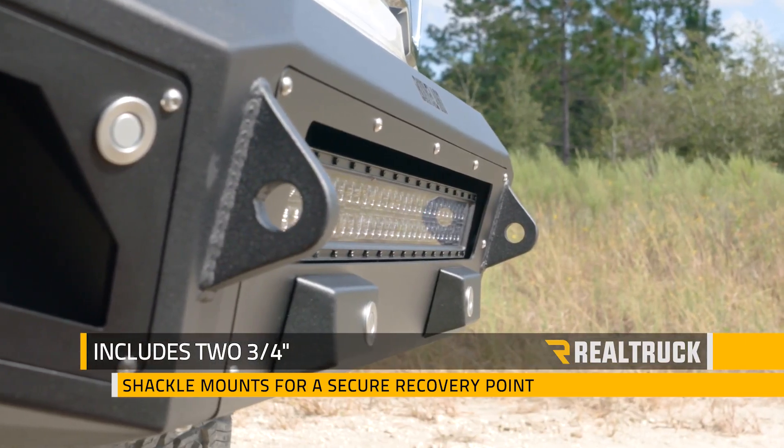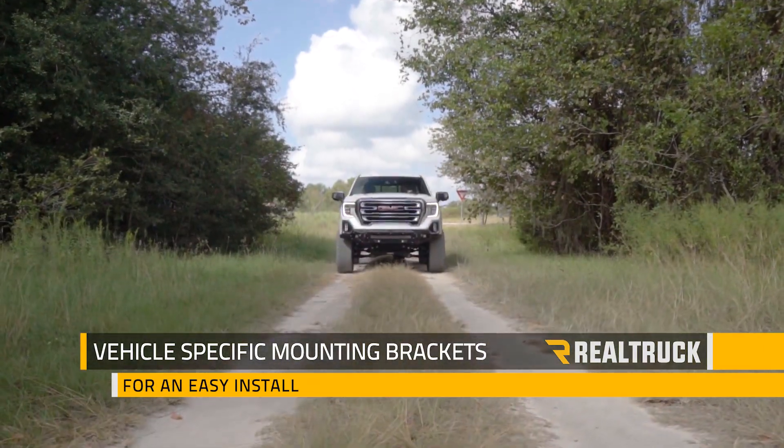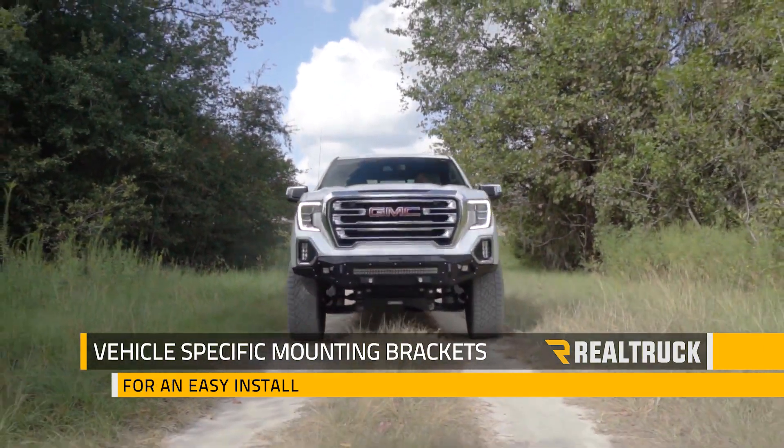It includes two 3/4 inch shackle mounts, making for a great recovery point. Bodyguard ships this bumper with all the mounting brackets you'll need and installs easily with help from a friend.